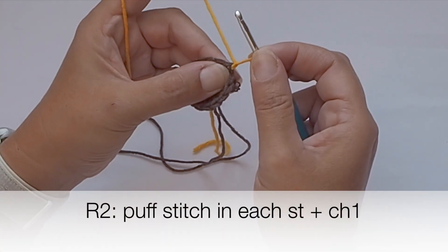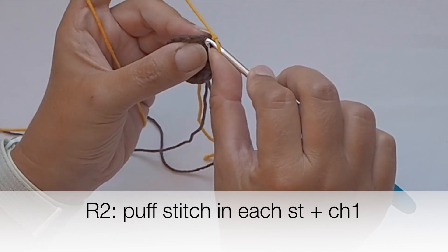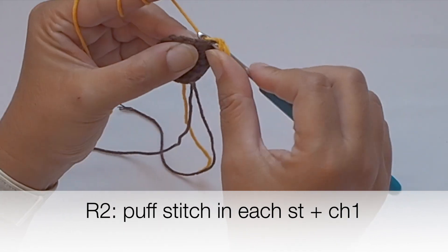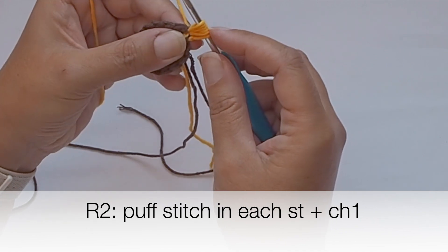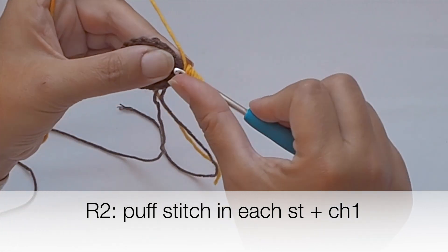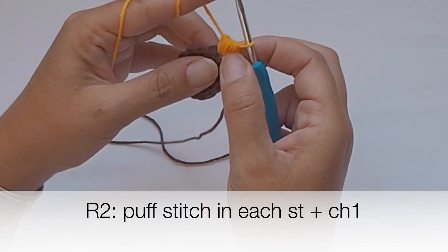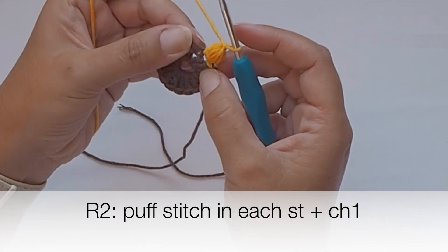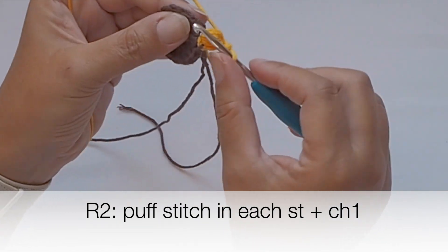Chain one, and I will place a puff stitch in each stitch around. Insert the hook on top of a double crochet, grab the yarn, pull yarn a bit — a bit more. Yarn over, insert hook in the same stitch, yarn over, pull yarn through — yarn over a second time, third time, and fourth time. Grab the yarn, pull yarn through, then yarn over and pull yarn through all loops on your hook. Fix it with a chain, then chain one and place a puff stitch in the next stitch.